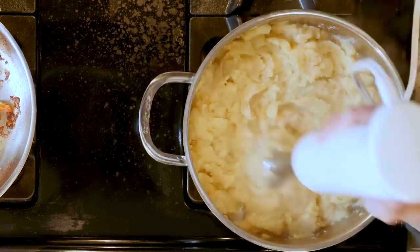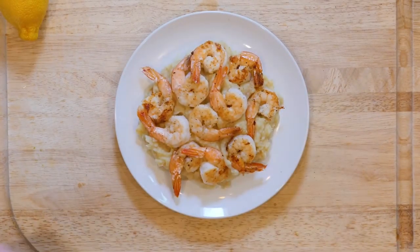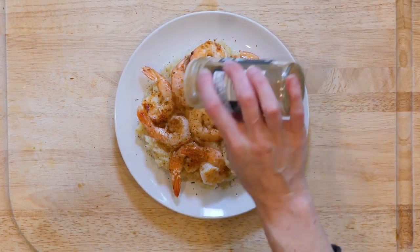Once cooked, turn the heat off. When the veggies are cooked, pour off some of the chicken broth, reserving a few tablespoons in the pan. Add a little salt and pepper and use an immersion blender to puree or mash all the veggies together.